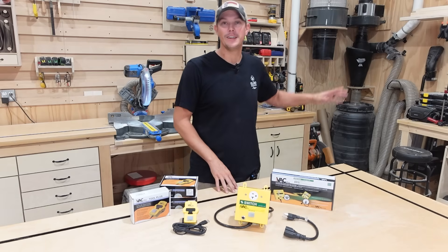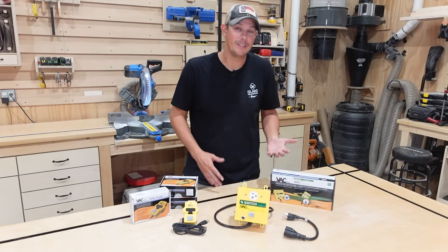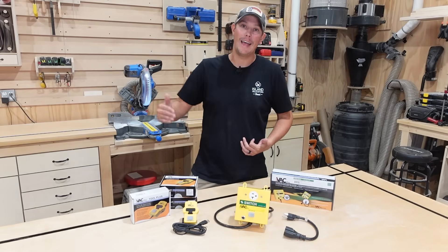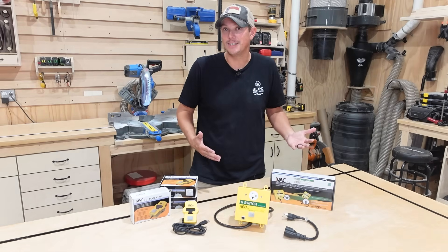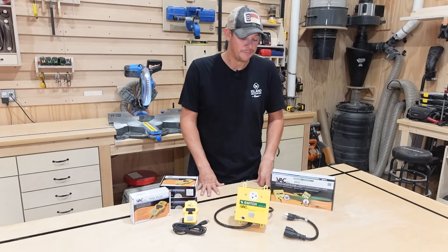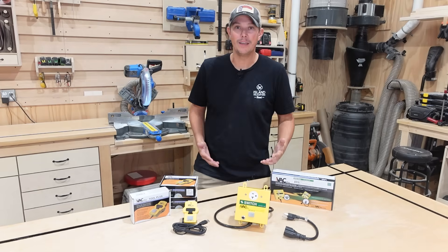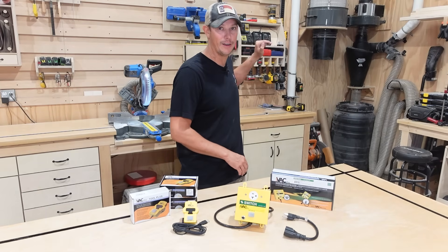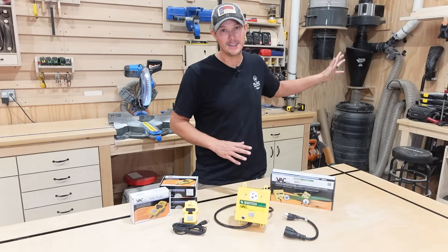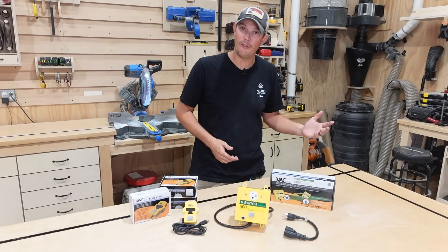I start cutting and dust flies everywhere, which completely defeats the purpose of having a dust collection system. Or I get busy, forget to turn it off, and I have that loud humming in the background. The time it takes to walk back and forth does add up and makes it take longer to finish projects. So what I've decided to do is automate my dust collection system — when I turn the tool on, the dust collector comes on by itself, and when I turn the tool off, the dust collector goes off by itself.